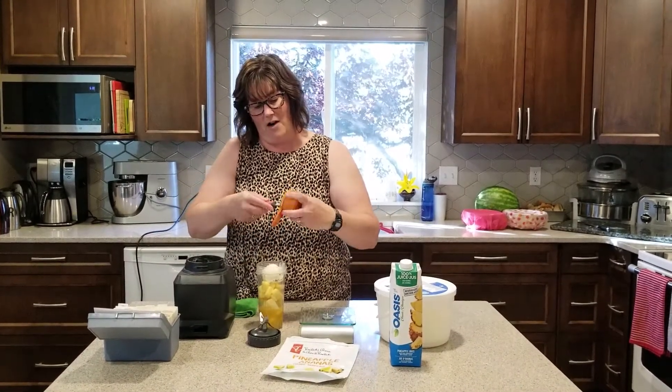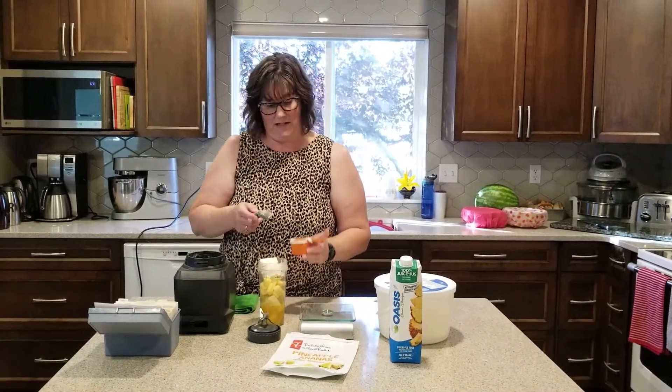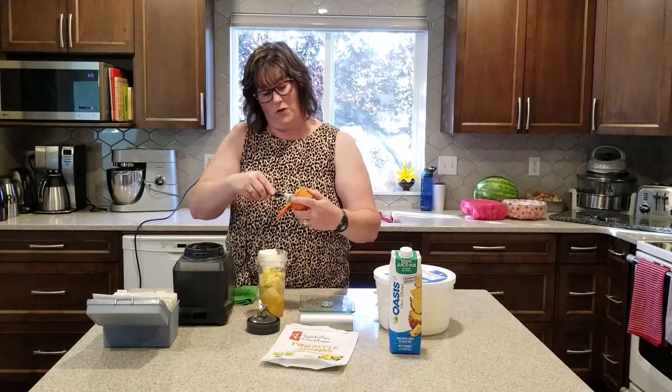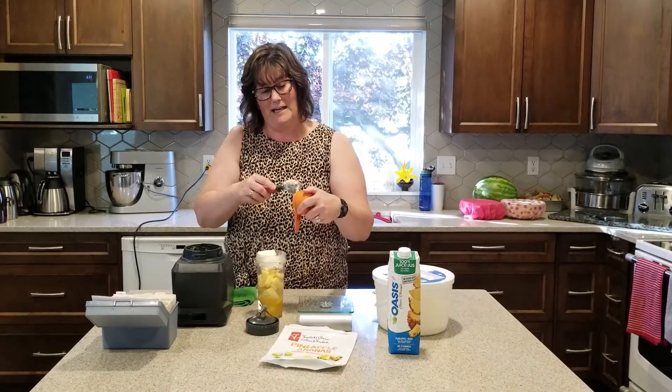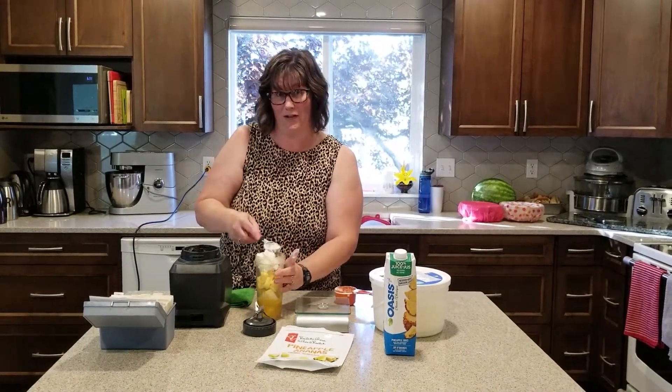And we're going to blend this in my Ninja here. I'm going to blend it for about 30 seconds until it's all smooth. I'm not going to video the actual blending because it's going to be very loud. So we'll stop the video here and I'll mix that up and show you what this looks like.